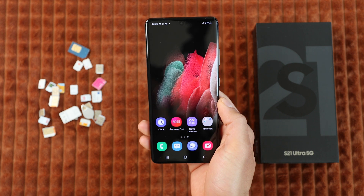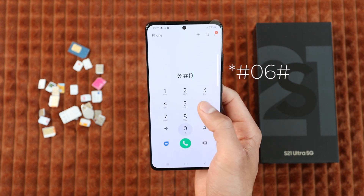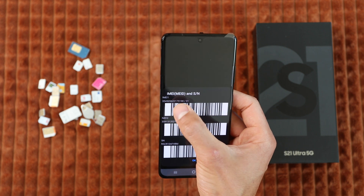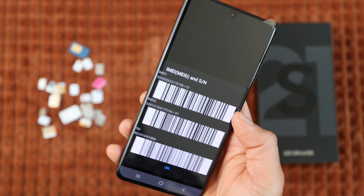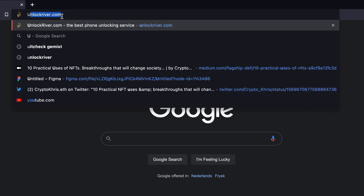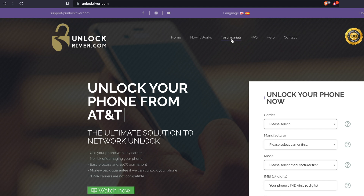So the first step is to get your phone's IMEI number. This is a unique number and you can get it by dialing *#06#. The 15-digit IMEI number will show up on your screen. You can also find this number behind the box or in the settings of your device. Now we're going to switch cameras and go to the computer. Once you're at the computer, go to the website unlockriver.com. On this website, we will request the unlock using the IMEI number.